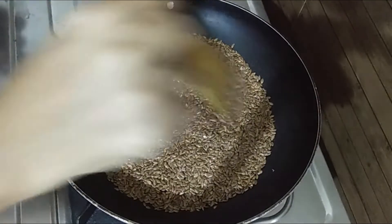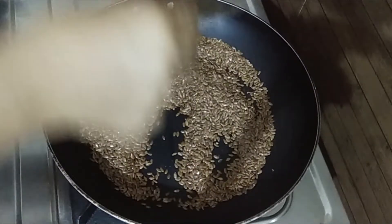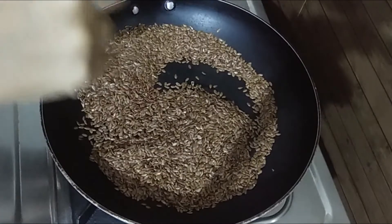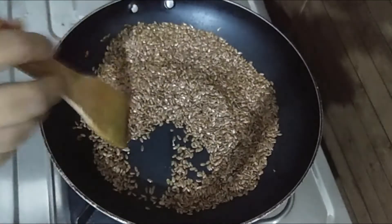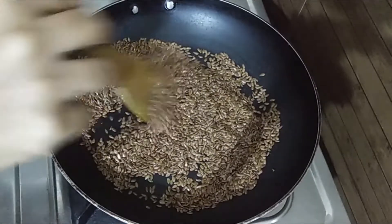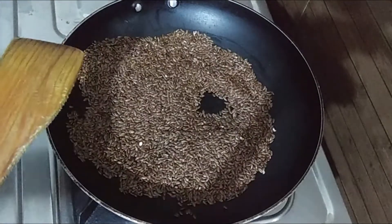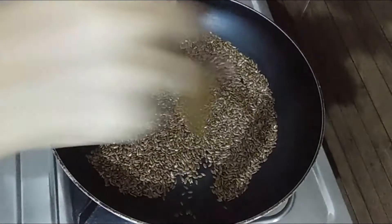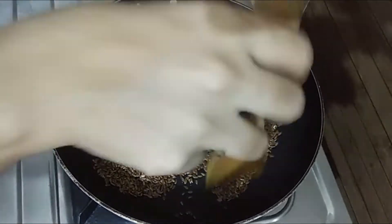Put it on the stove and roast for 3 to 4 minutes. You can roast it for around 3 to 4 minutes.